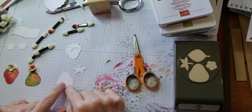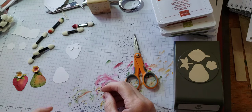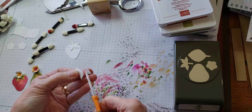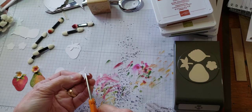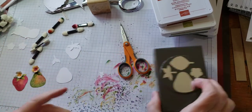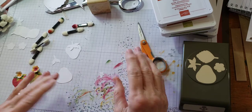I thought I would show you how I did the little pear versus the little strawberry. The first thing I did was use some scissors and just snipped off the two outer leaves, and then that became just my little leaf topper for my pear. When I first saw the punch — because it shows in the packaging this direction — the first thing I thought of was a pear.